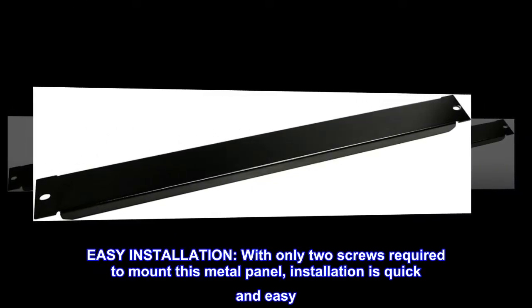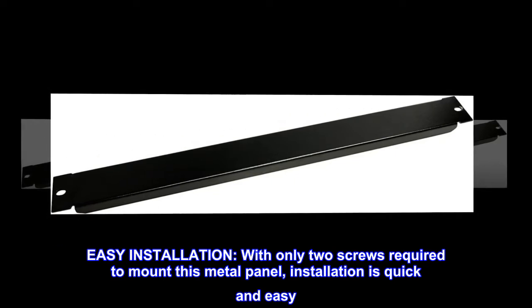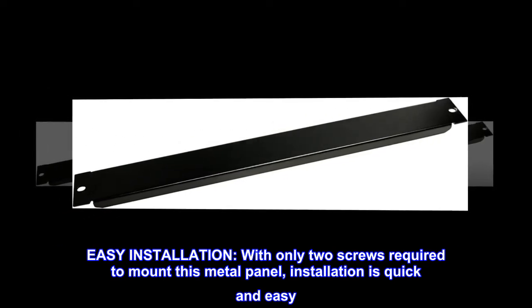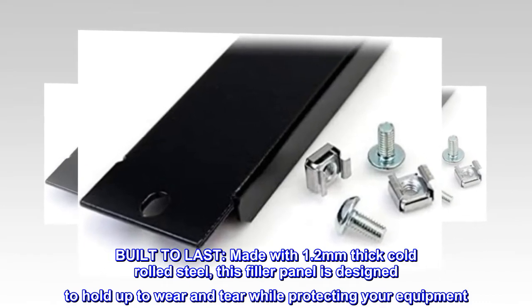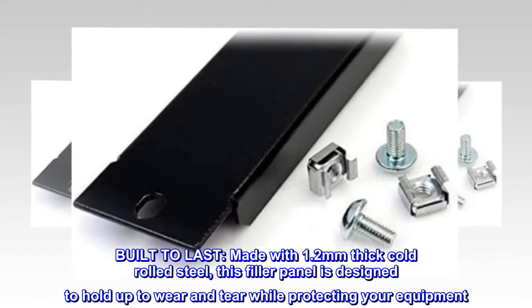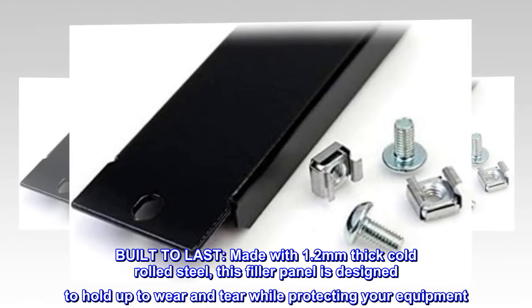Easy Installation. With only two screws required to mount this metal panel, installation is quick and easy. Built to last, made with 1.2mm thick cold-rolled steel, this filler panel is designed to hold up to wear and tear while protecting your equipment.